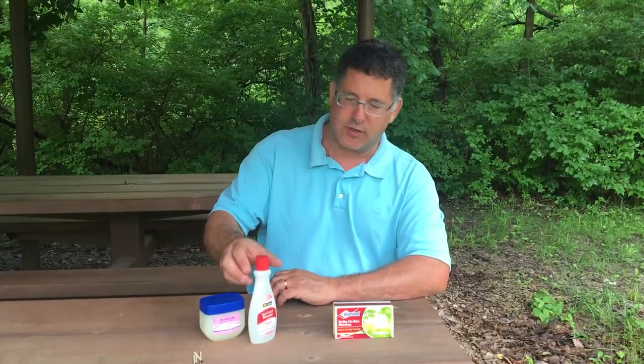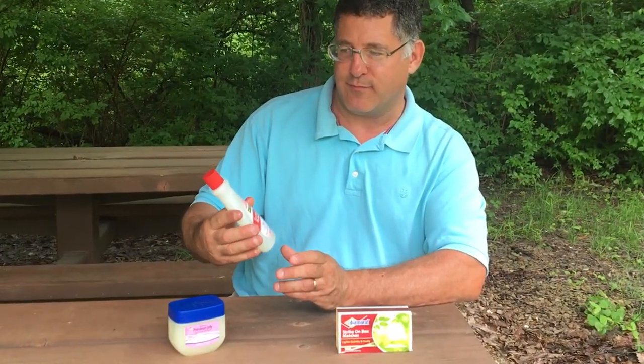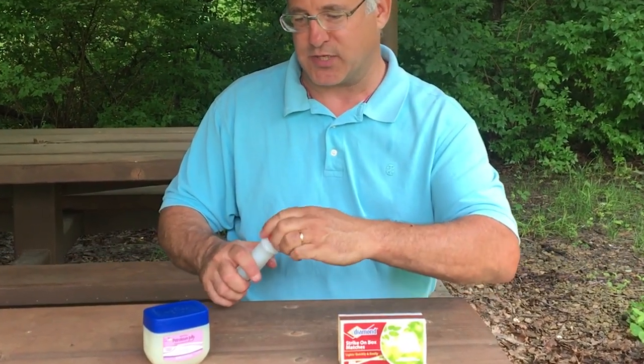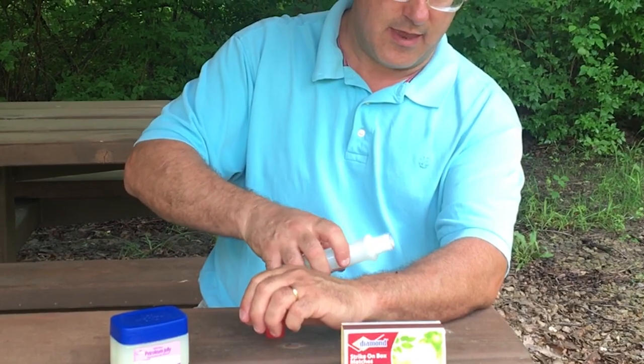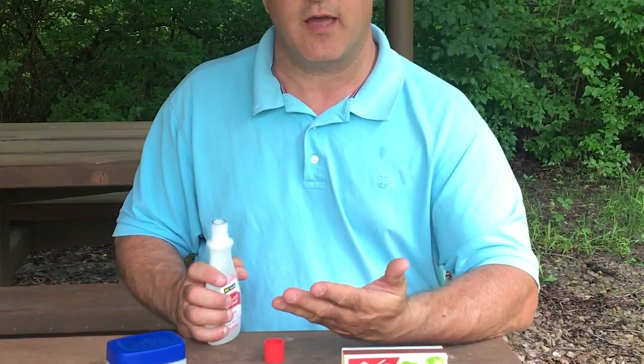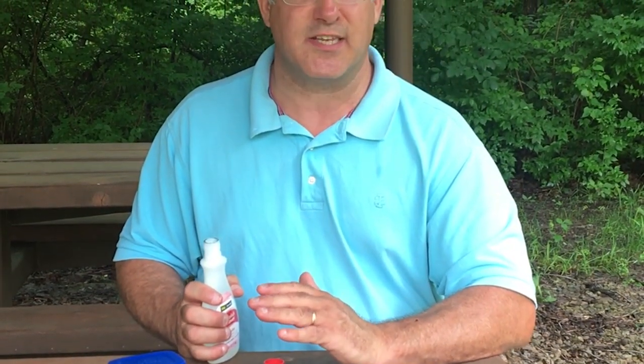What you certainly don't want to do is take a nail polish remover and splash it right onto the tick, because that can irritate the tick and it can regurgitate its contents into the bite wound.